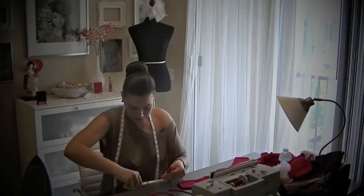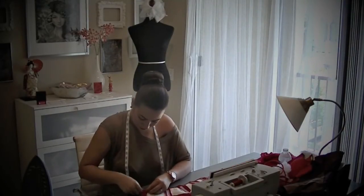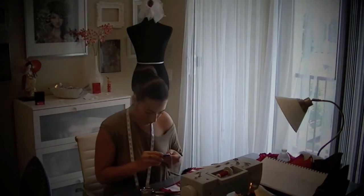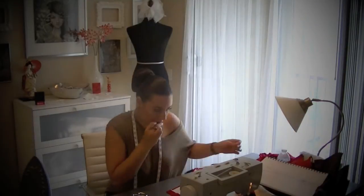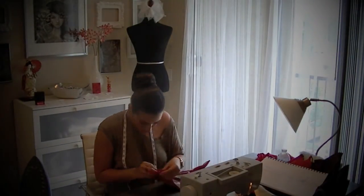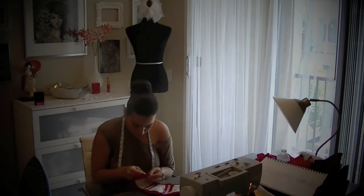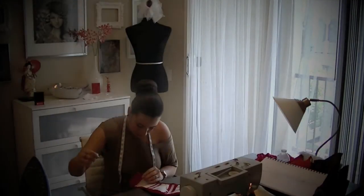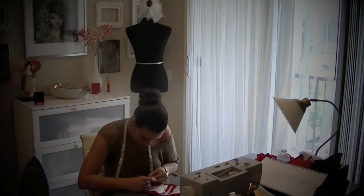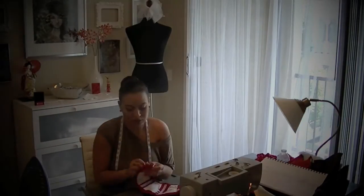Once everything is sewn and ready to go on the corset, my next step is to create the lacing in the back. This is the portion where you can adjust the fit to make sure it fits your client perfectly. I'm using a ribbon from Joann Fabrics that resembles a shoelace because I want that sporty look. I'm hand sewing each loop — three on each side individually — then using the remainder of that shoelace material for the lace-up in the back.